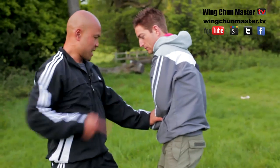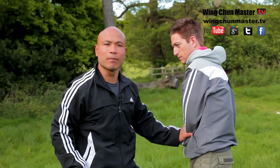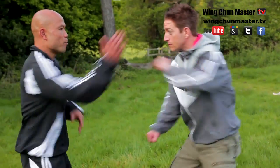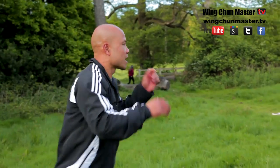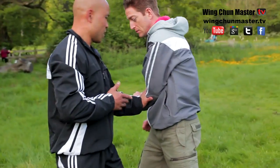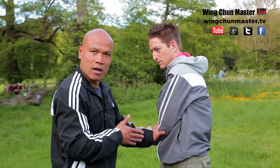So when the attack comes in, that means you use the pressing hand. That's all there is to it. Very basic and simple. So when the attack comes in again, I can use it like this. Basically that's what it really means — pressing hand into the person. Very simple.